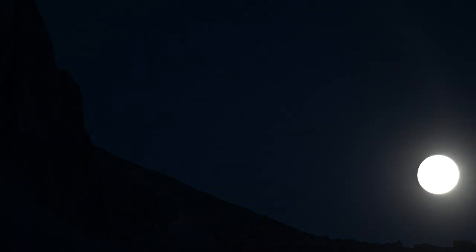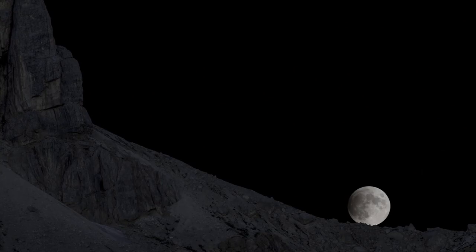Focusing with the Esatto and controlling the full frame camera with our Eagle, thanks to the wide frame area, we are able to record the partially eclipsed moon rising from the Dolomites.